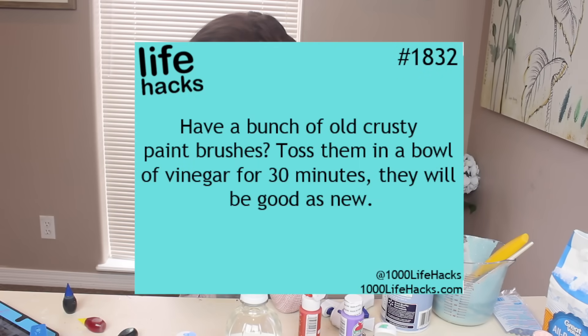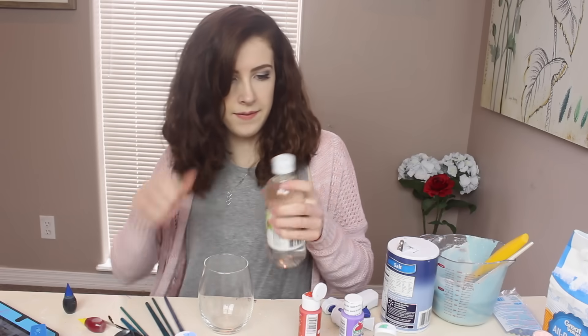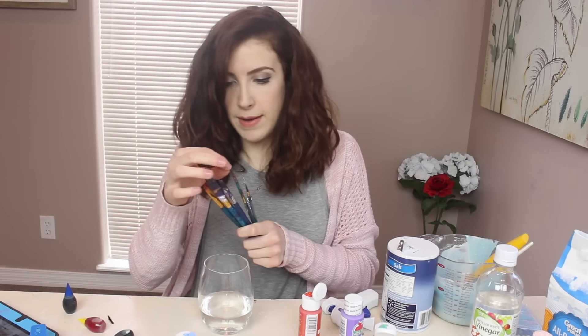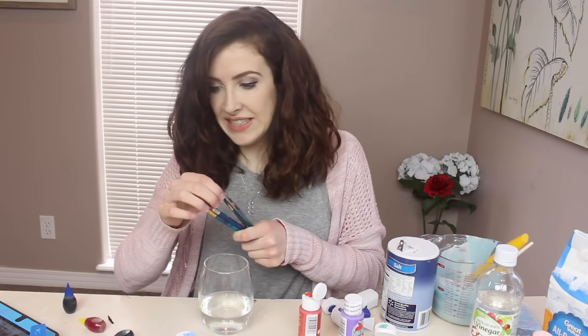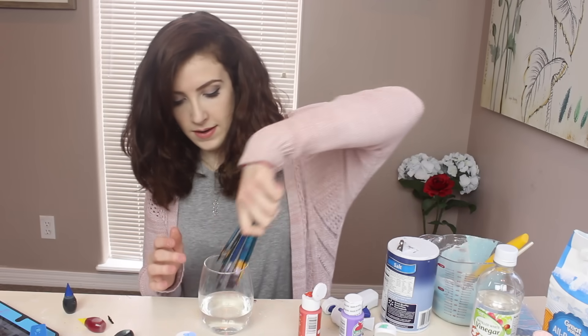This one I'm actually genuinely interested to try. It says: have a bunch of crusty old paintbrushes, toss them in a bowl of vinegar for 30 minutes and they will be good as new. So I've got my glass and my vinegar, I'm gonna stick some in there. These are all my dried up paintbrushes that I was stupid enough to forget to wash out, so let's give this a go. We'll leave that for half an hour and then come back. Every time I pick up my paintbrushes now, they're gonna stink of vinegar — I'm just gonna be like, ooh, fancy some fish and chips. But I don't really like fish and chips.